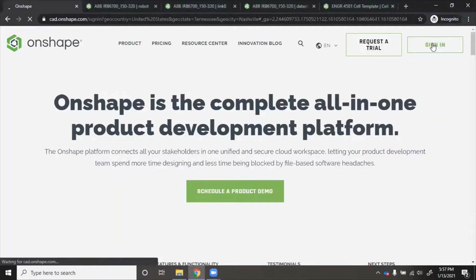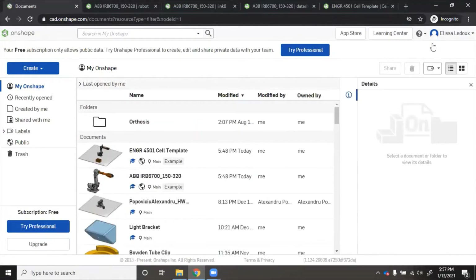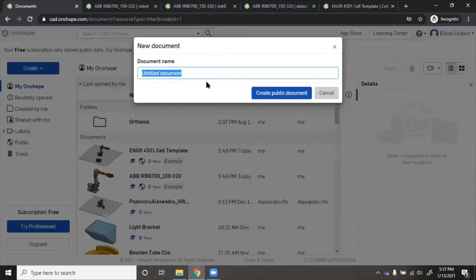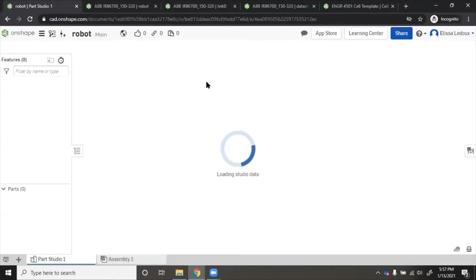Once you sign in, it will take you to your documents page and you will see all the documents that are there. To make a new document, click 'Create Document' and name it whatever you want. I'm going to call it 'robot', but you would want to put whatever robot you're loading in, according to whatever the manufacturer named it.